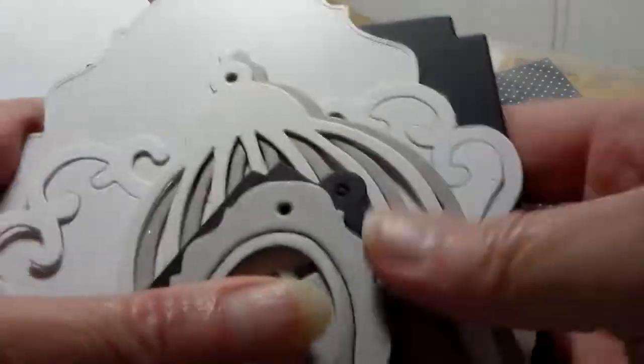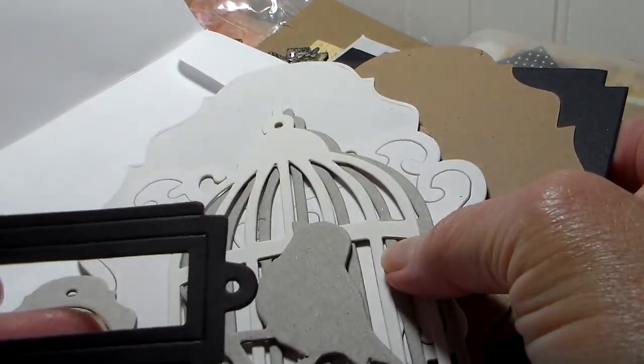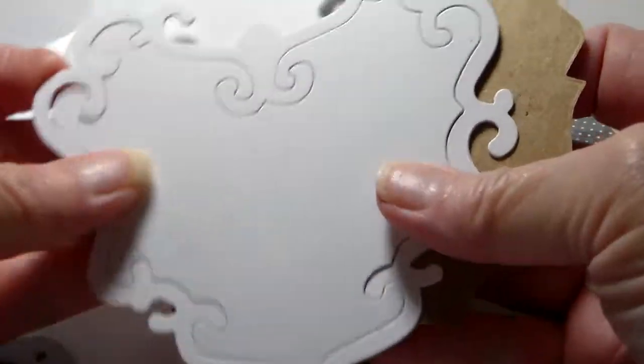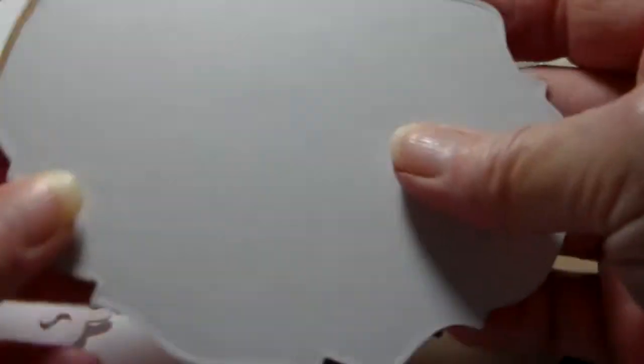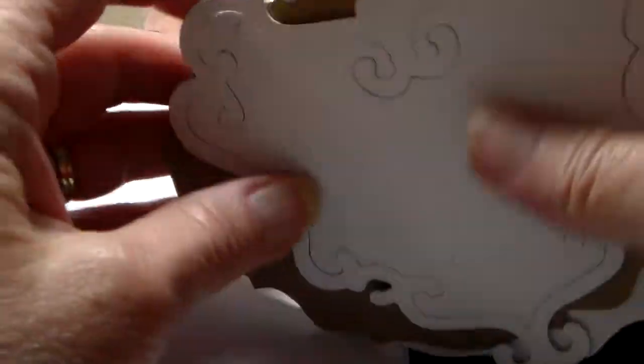Look at all these die cuts — wow. Tim Holtz Birdcage — I don't have this die, I like that. The heart die, I really like that. I don't have this one either. I have the smaller one of this one, I think — Baroque or something. She's used her recycled packaging, and I do this too. I think that's awesome that we can recycle things from our kitchens and turn them into something useful instead of going into the landfill.